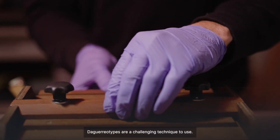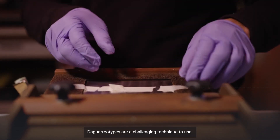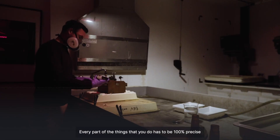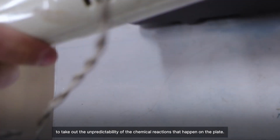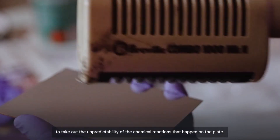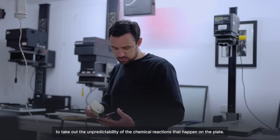The daguerreotypes are a challenging technique to use. Every part of the things that you do has to be 100% precise to take out that unpredictability of the chemical reactions that happen on the plate.